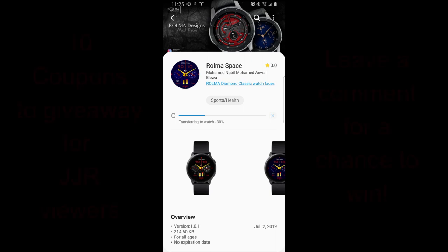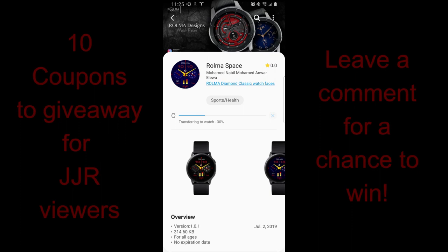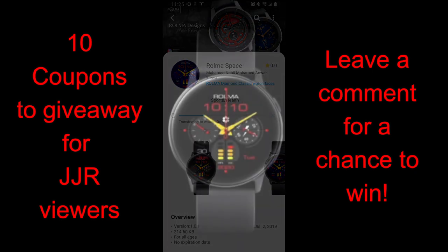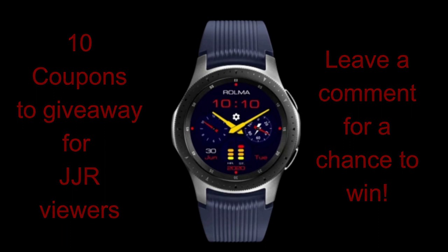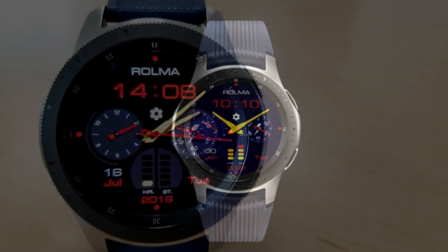What's up guys, happy Friday, welcome back to the channel. I hope you guys have been taking advantage of all the giveaways and freebies we've been having lately, because there's been a lot of really good value designs coming out. Today's design was provided by Roma, which always seems to have some very unique and fun designs. I will be handing out 10 coupon codes for this face, so make sure you leave a comment below for a chance to win. Let's go have a closer look at this new release from Roma called Space.